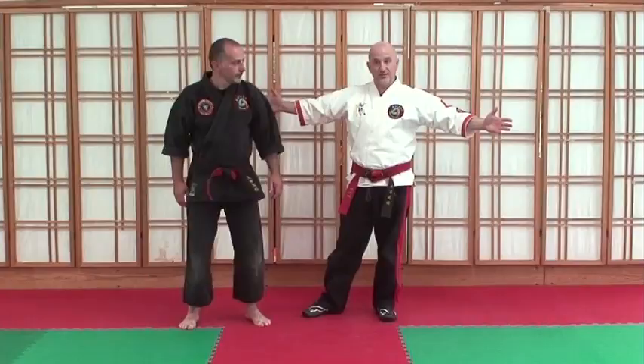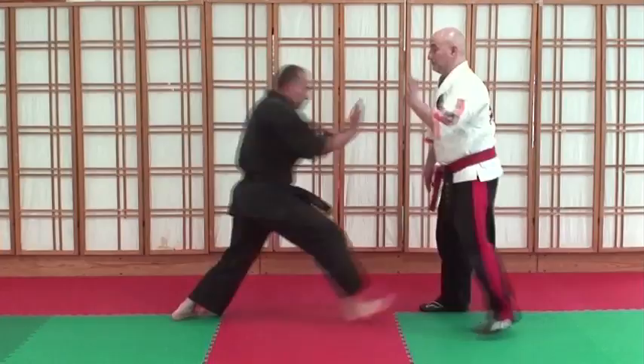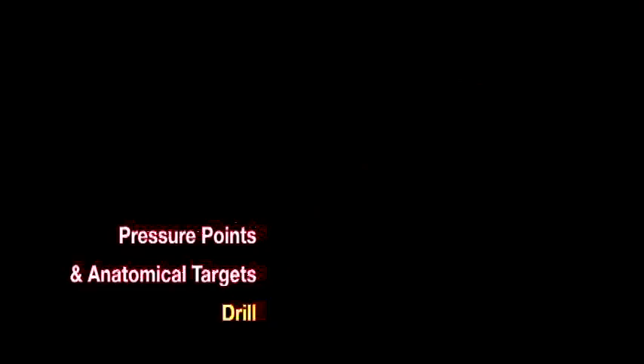And the next principle that we're going to talk about — so we're here, he goes to push, I'm doing this, I can come in and make the face.